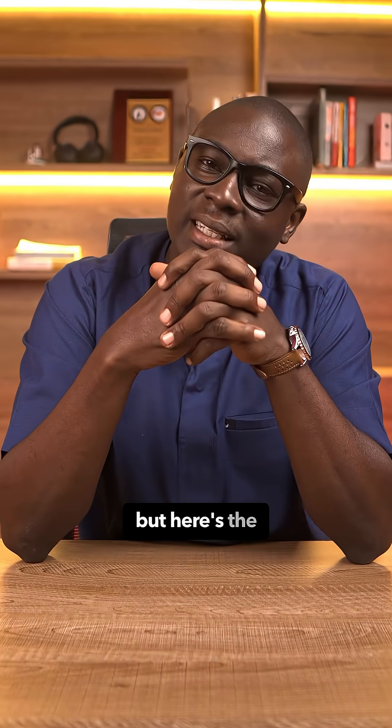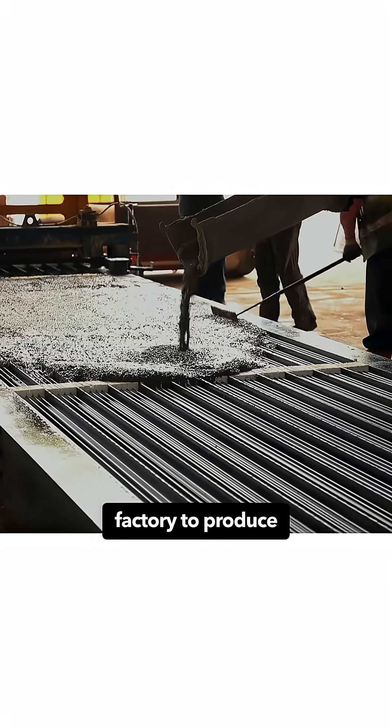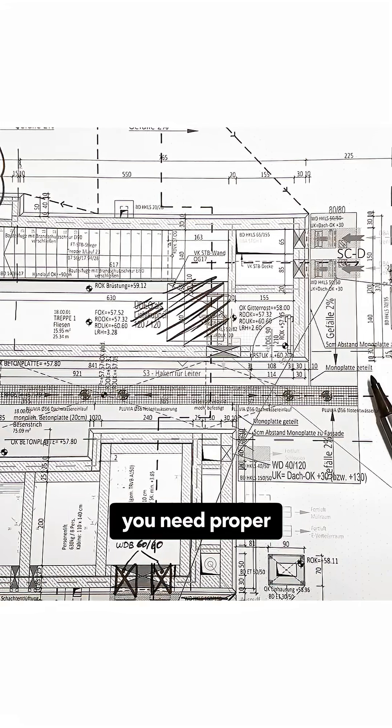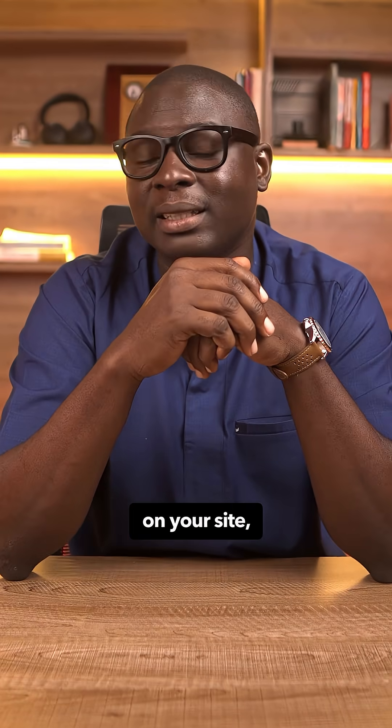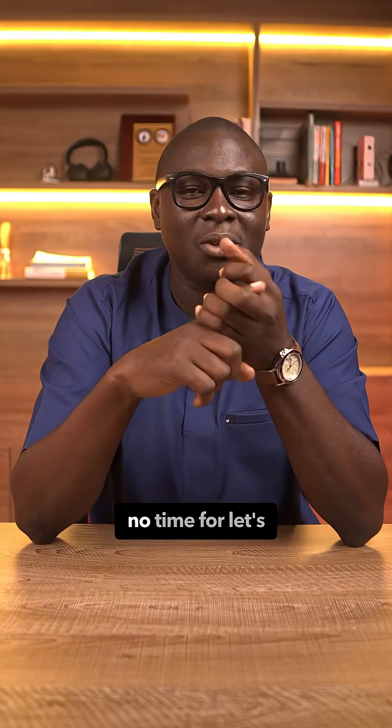It's clean, it's fast, and it's efficient. But here's the catch: you cannot do it in your backyard. You need a certified factory to produce those beams to spec. You need proper designs and execution. You need precision, because once those beams land on your site there's no room for guessing — you lay, you block, you cast. No time for mismanagement.